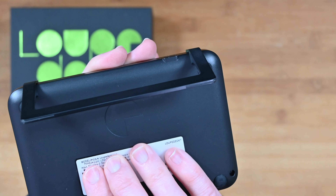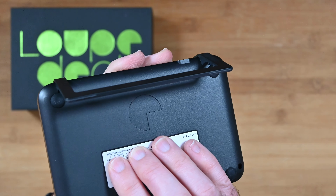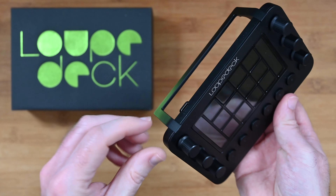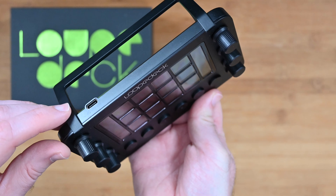As I mentioned earlier, this is the Loupedeck Live. This is the product box. It's a nice simple box, just got Loupedeck on the top there, Loupedeck Live on the side, and that's pretty much it. Really simple packaging.